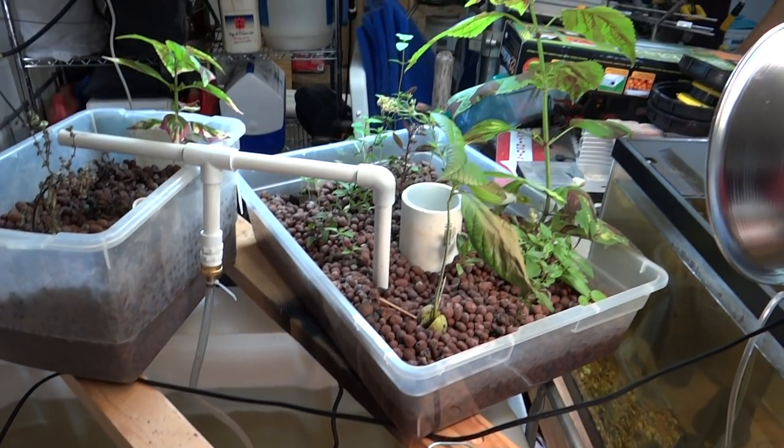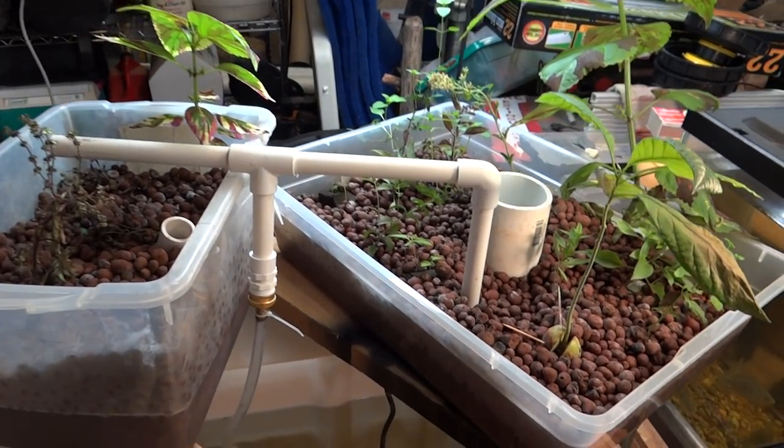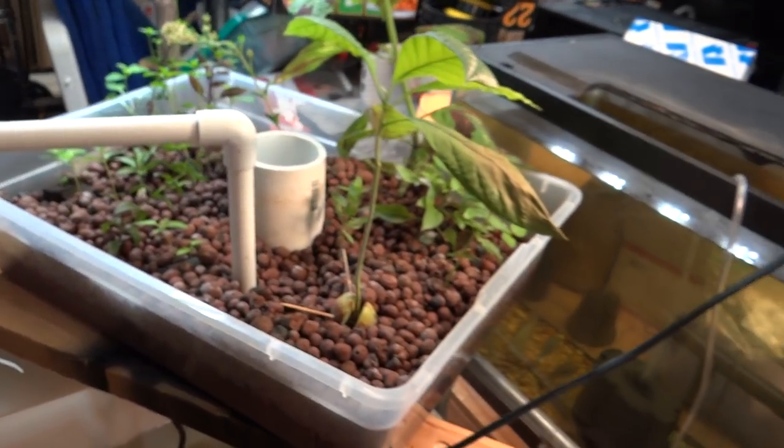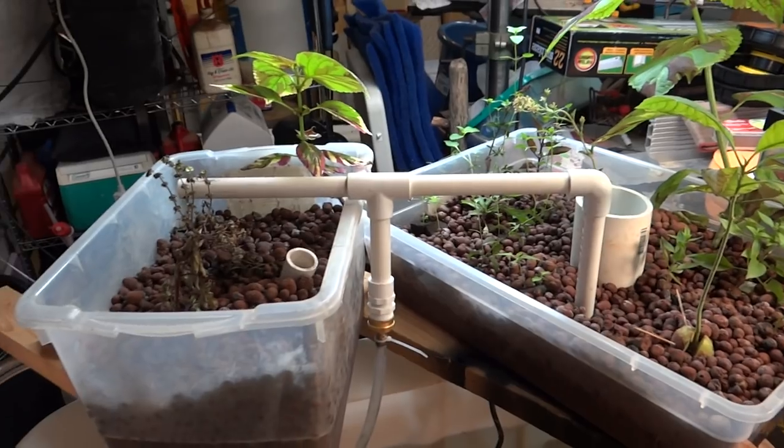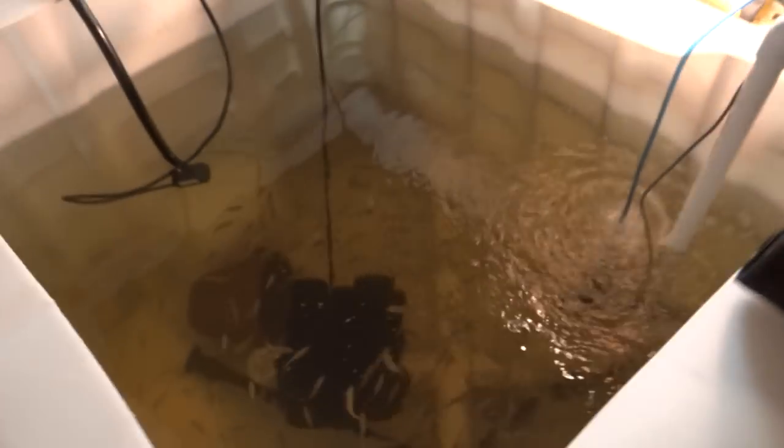We've got some aquaponics going on here — avocado, some salvia, some peppers, just some experimental stuff. Let me crank this up and show you what it does. Okay, there's my air. Now let me go turn on the pumps and everything.